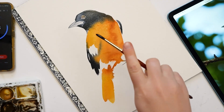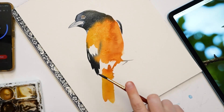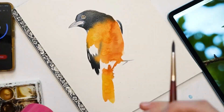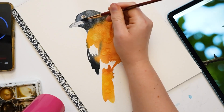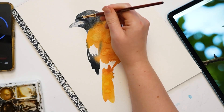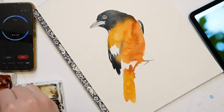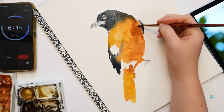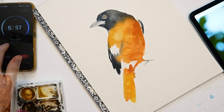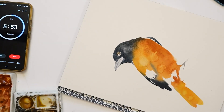A couple splashes of water — let's add some texture. And then I'm just going to blow dry this a little bit so I can work on the head details without dipping my hand in wet paint. Pushing the paint around, adding a little burnt sienna here. We've got a little under six minutes. I think I'm going to add some details to the head.